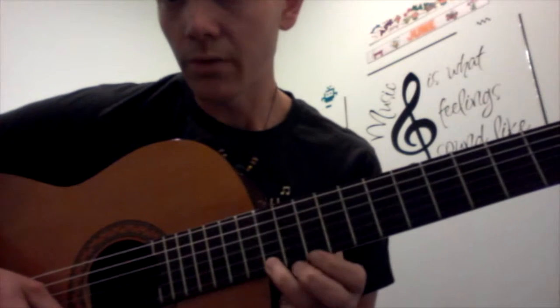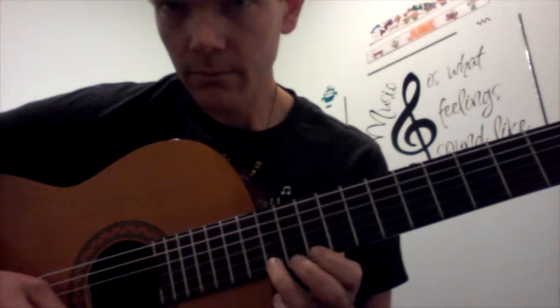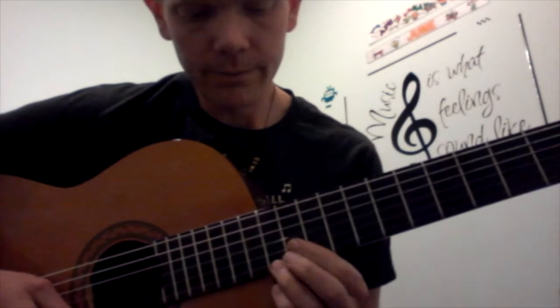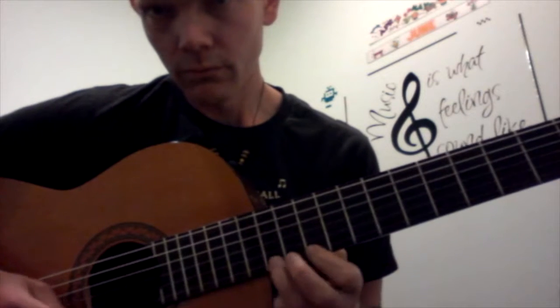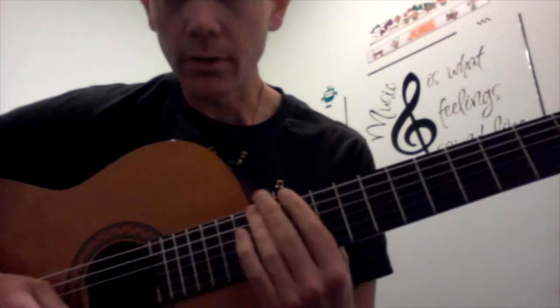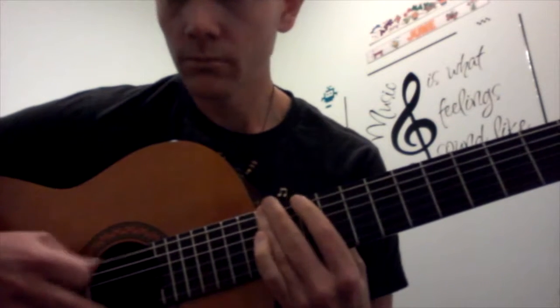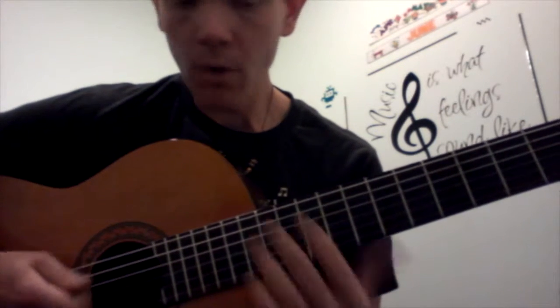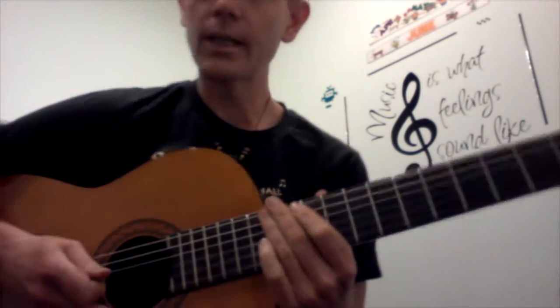You can do it on the high E string if you want to start. Just to get started with the idea of it. I'll put the notes and numbers below in the description. Have fun with that.